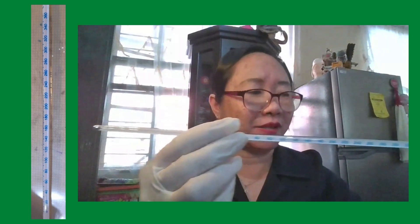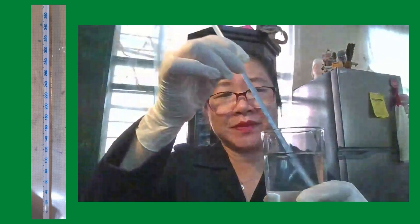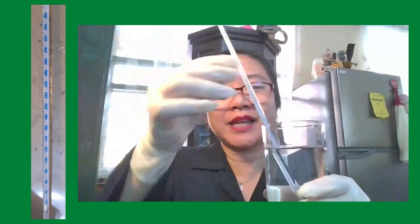Let's have an example. We will dip this thermometer in a glass of water and wait for 40 seconds. After 40 seconds, take the thermometer and read the mercury level. In this example, the mercury reading is 25 degrees Celsius, meaning the water temperature is 25 degrees Celsius.